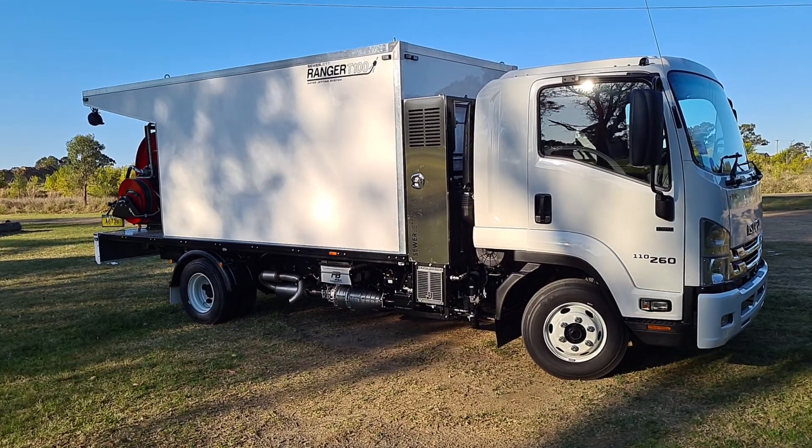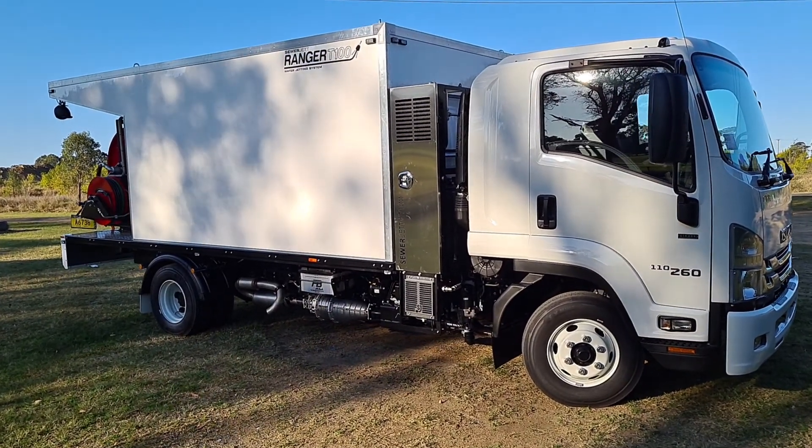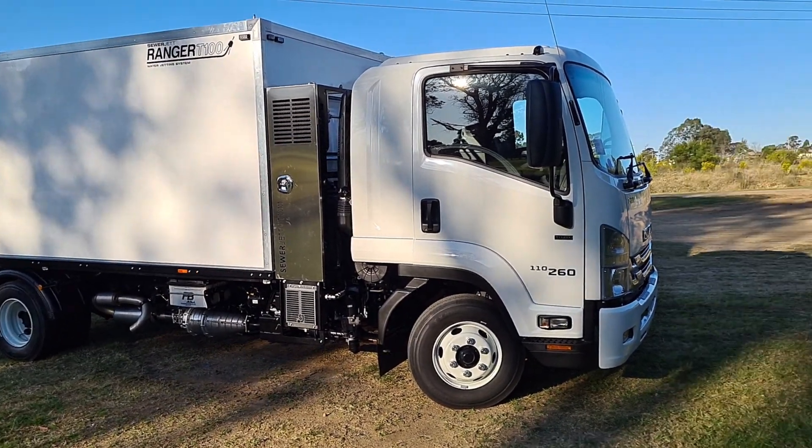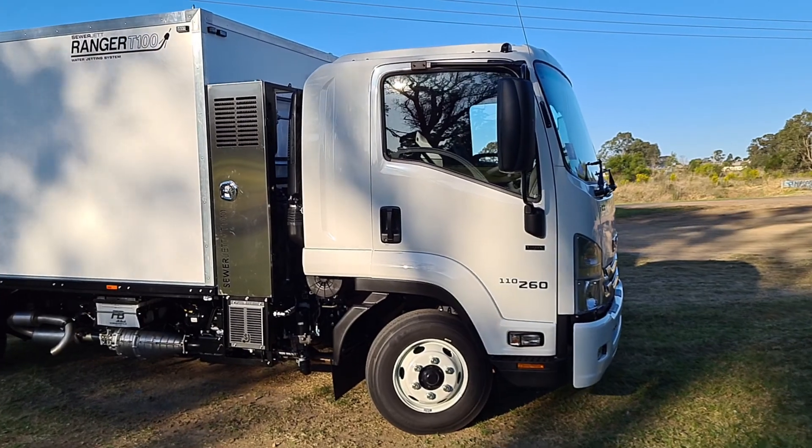Today I'm just going to take a quick look at the new Sewerjet T100 jetting truck. This is a one-inch truck that will do 267 litres a minute at 2250 psi.